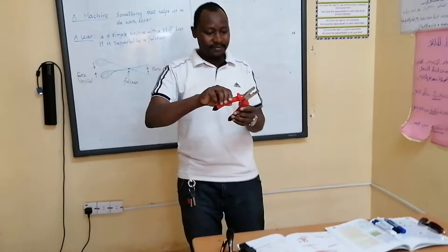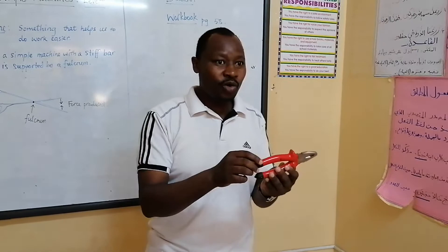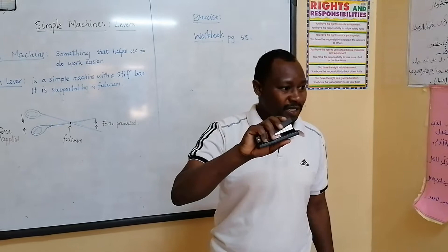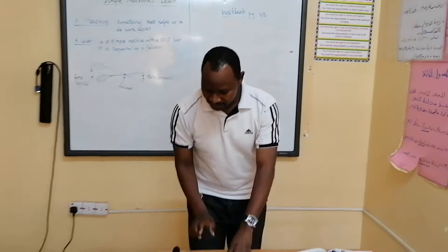Number one, a pair of pliers is a simple machine normally used by technicians — either electricians or mechanics — to do their work. You will see the secretaries, and sometimes when we have exams, we use this stapler. It is used to put papers together, to staple papers together. It is a simple machine that makes the job of putting papers together easy.